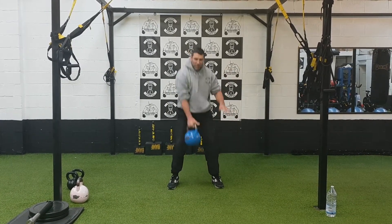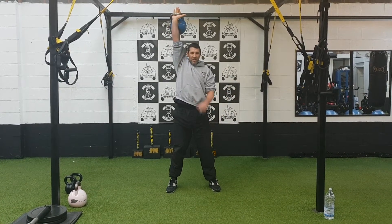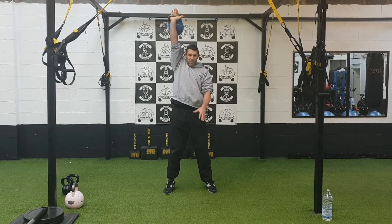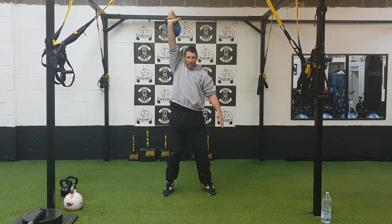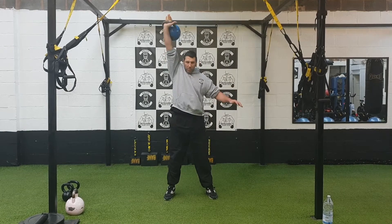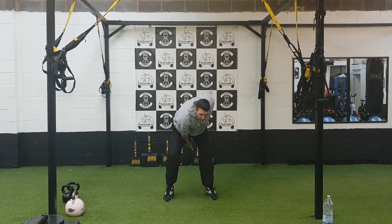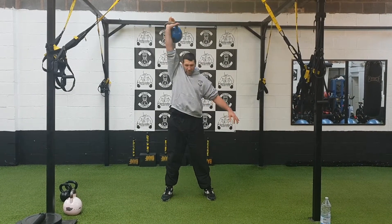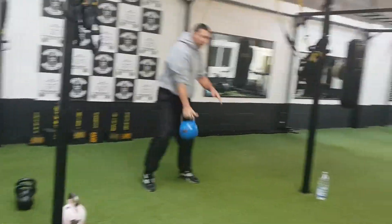One, two. Now we're going to go into the snatch, punching it up over the head. Once it's in that position, it's going to come right back down. The momentum that the kettlebell's going to get up sets us up for the next swing. Comes down, punching up — one, two, three, four, come round to the side, five, six, seven.